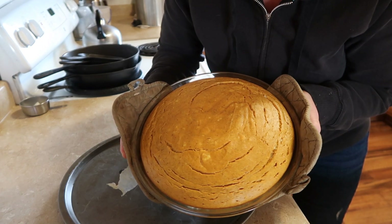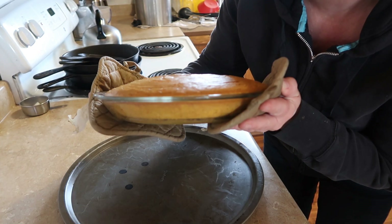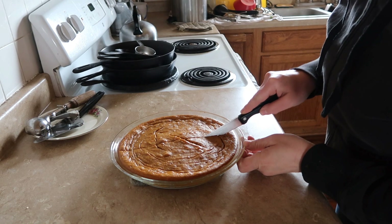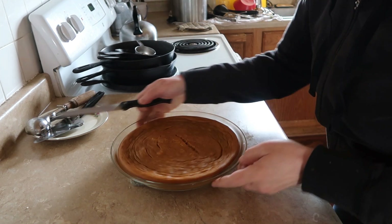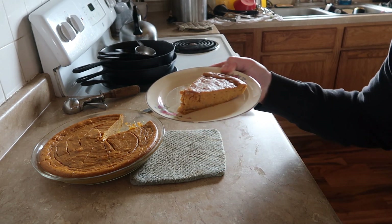Isn't that great? And no crust! Now here comes my favorite part. We've let this cool for a little bit, through the magic of video of course. Check that out — no crust!